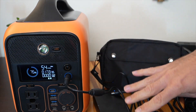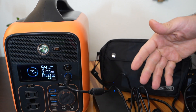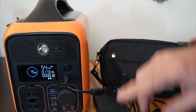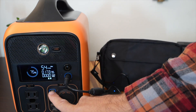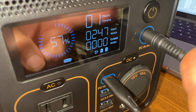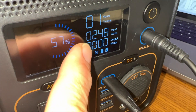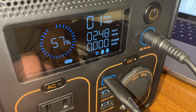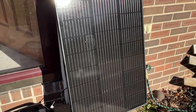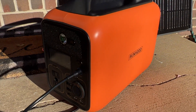The fourth way to charge is through the USB-C port, up to 100 watts — you just need your own USB-C cable. You can also charge through the USB-C port and the main input simultaneously for maximum input rate. The Rally works great with solar panels — here I have it hooked up to a 100-watt panel, but it can handle up to 200 watts of solar input.